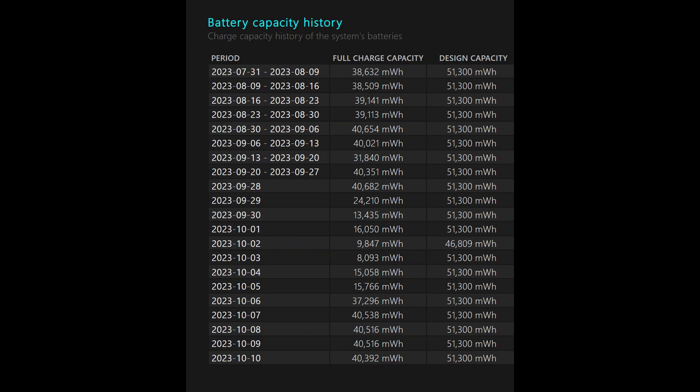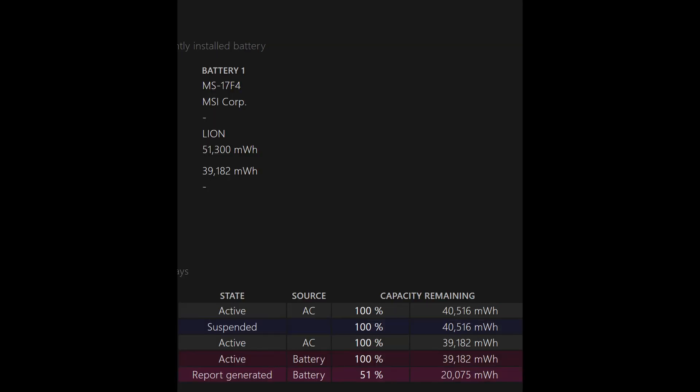I went ahead and decided it was time to replace the battery. Even in the battery report, the maximum was about 40,000 milliwatt hours, but the battery no matter what would only last 20 to 40 minutes even with minimal use. We'll see in a minute — I'll compare the same stats, but the battery did improve battery life significantly.